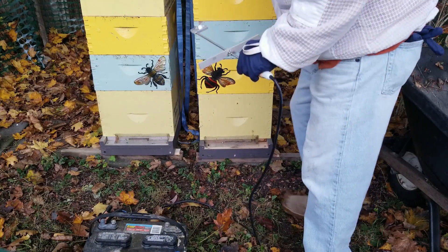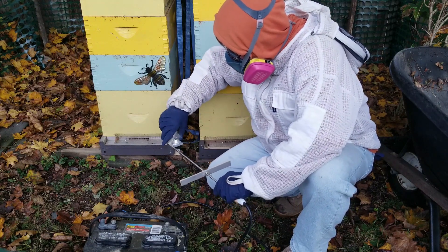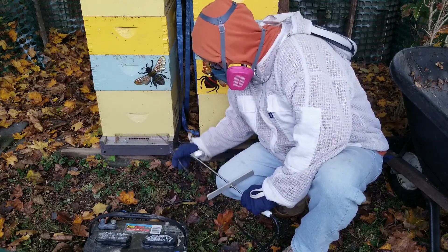The legal dosage is one gram per brood chamber. My hives have one deep and two medium brood chambers, so I'll be using two grams per hive.